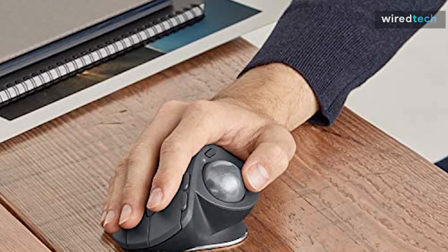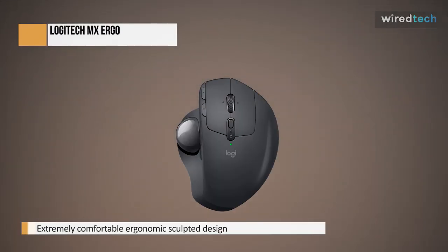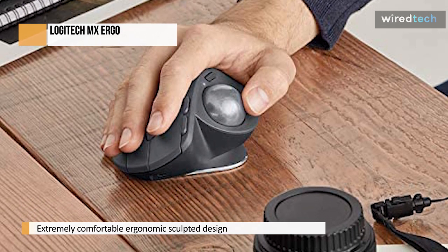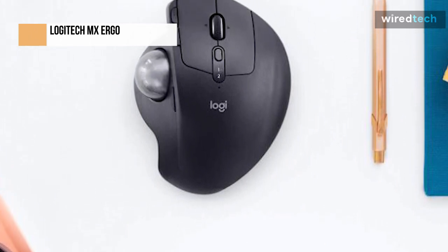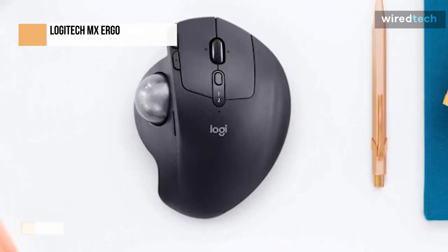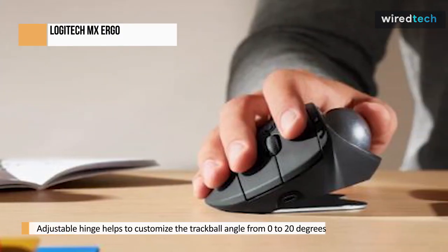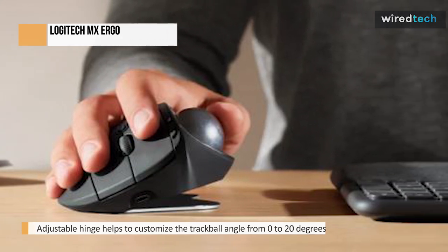The Logitech MX Ergo is an ergonomic trackball mouse from Logitech's MX series line. It is well made and extremely comfortable to use with a palm grip. Its design may take some getting used to, but the trackball is simple to move around. It has a metal tilt plate that tilts the mouse upwards to relieve wrist stress. There are a lot of buttons to program and you can connect up to two devices simultaneously, which is excellent for multitasking.